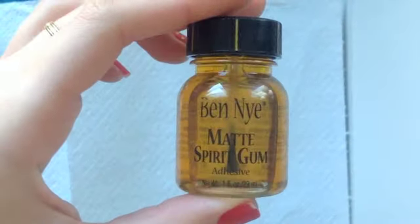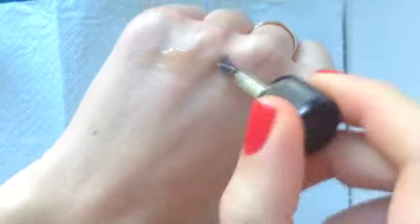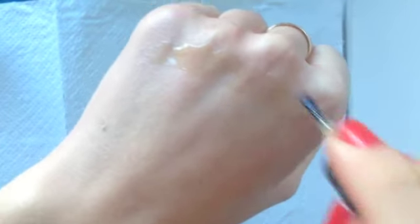First I'm going to start off with this Ben Nye spirit gum and I'm just going to place that across my knuckle in a semicircle shape, and then I'm going to do one at the bottom of my wrist and then I'm just going to join up those two semicircles on either side. Then using the back of my knuckle I'm just going to dab the spirit gum — this is just going to make it tacky.